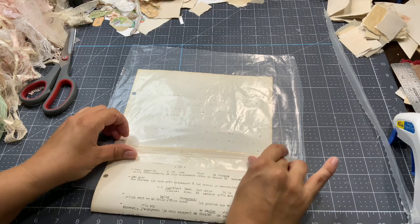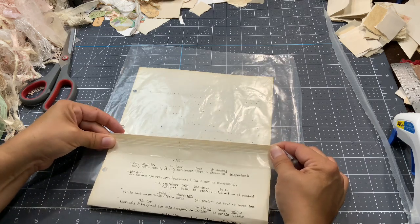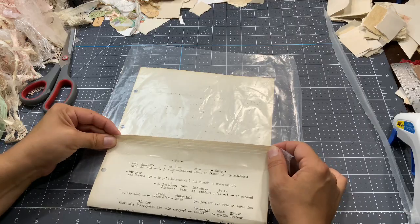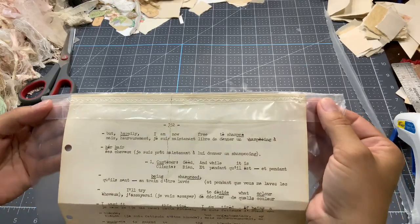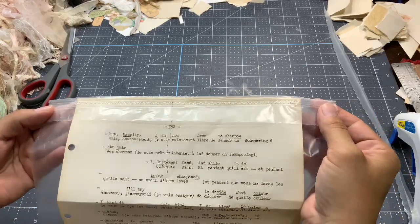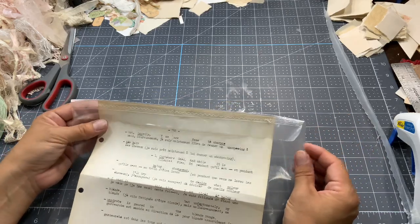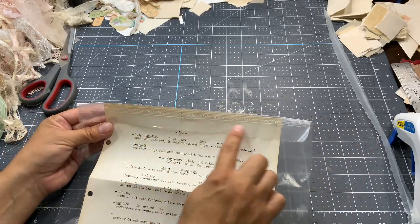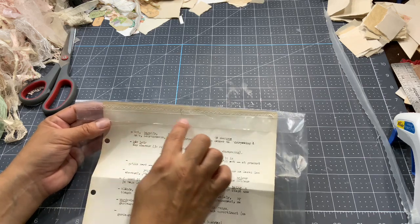I'm going to sew with off-white thread, so let me go do the sewing and I'll come back. I did a little zigzag, so the zigzag mixed with the little line — I like it. Of course I could trim that down maybe with a patterned scissors that cuts with a pattern like the edge, or leave it like that or trim it shorter — I'll see later for that.